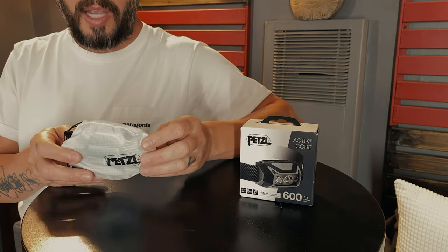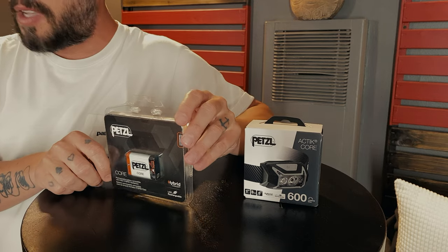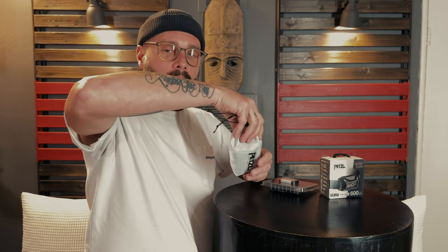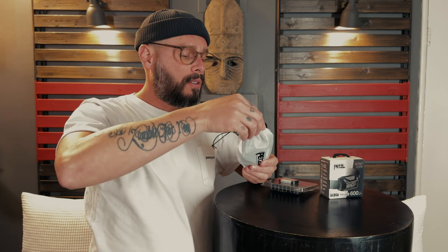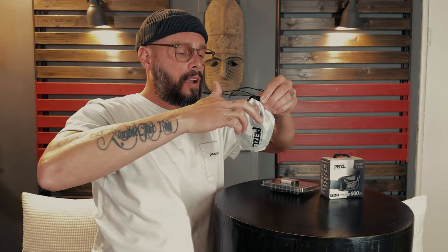For my headlamp, I went with the Petzl Actik Core — 600 lumens. It's their hybrid model, so it accepts three AAA batteries or one of their rechargeable batteries that you can get separately. These came with batteries inside. I wanted an extra battery just in case — I'm overdoing it as a typical newbie backpacker. The pouch serves as a kind of lantern and it works. As long as the headband is out as your hook and the light is positioned around that area, it really illuminates the bag pretty bright. Pretty happy with this so far.